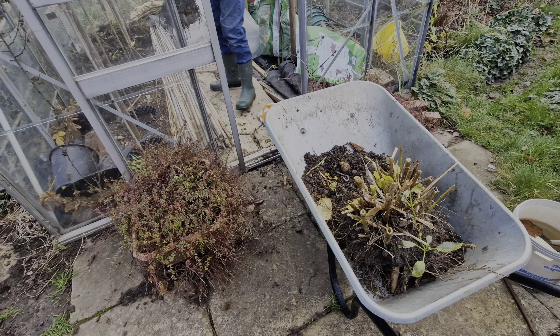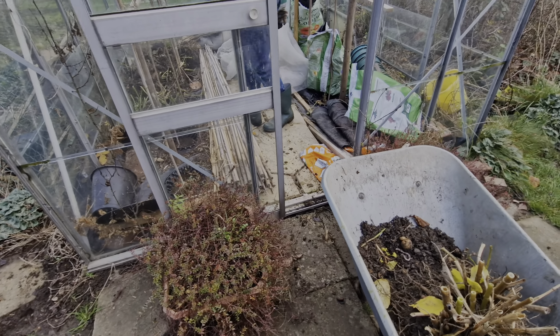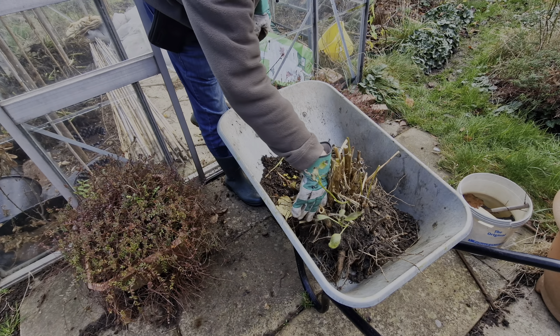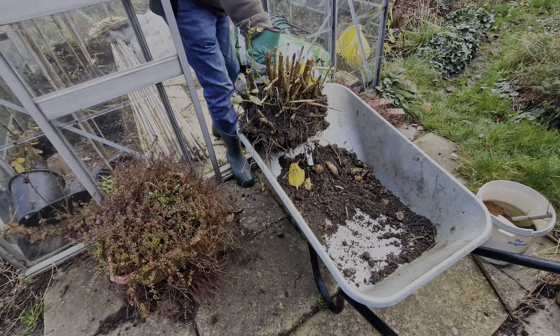I think one of the problems was we couldn't keep the bed tidy and we did lose them. And then when the bees moved in, we had to wait till the bees moved out before we could take the polythene off.